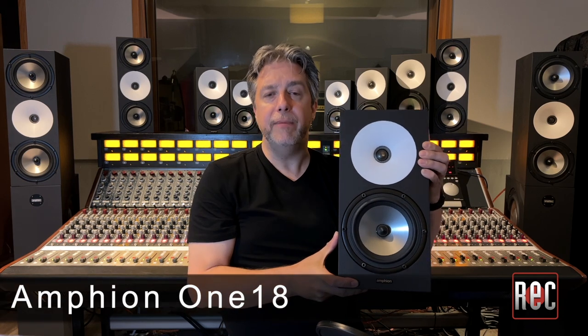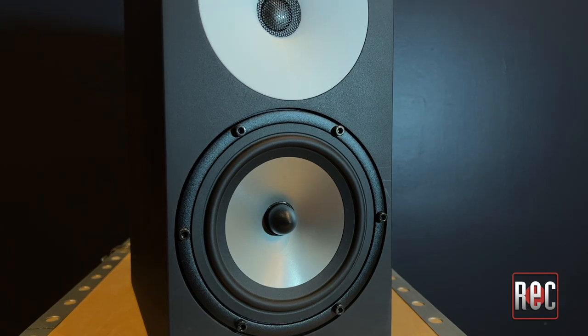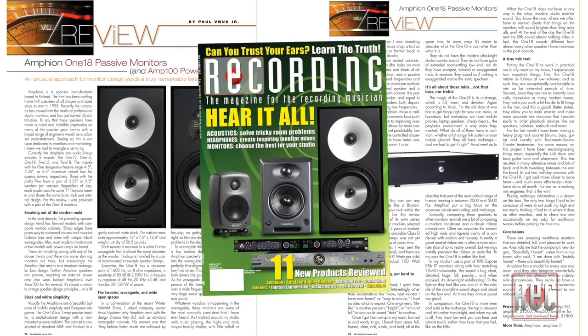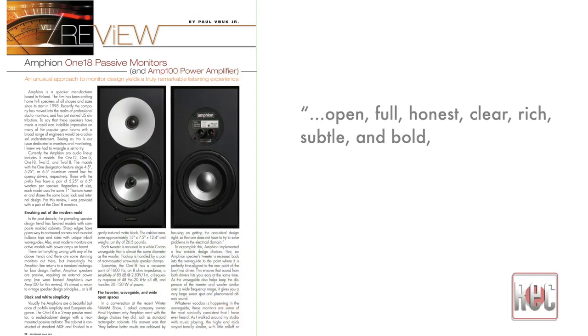The 118 was my entry point into the Amphion world of sound and ultimately the model that best suited my studio and my personal tastes. The 15-inch tall 118 has a six-and-a-half inch driver, which is the largest driver used in the studio monitor line. I reviewed the 118 in March of 2015. Sonically, I found the 118 open, full, honest, clear, rich, subtle and bold all at the same time.